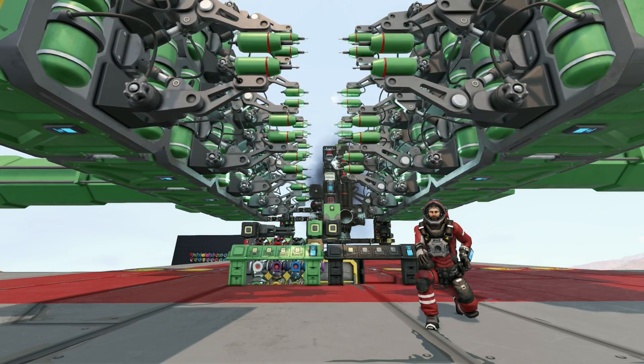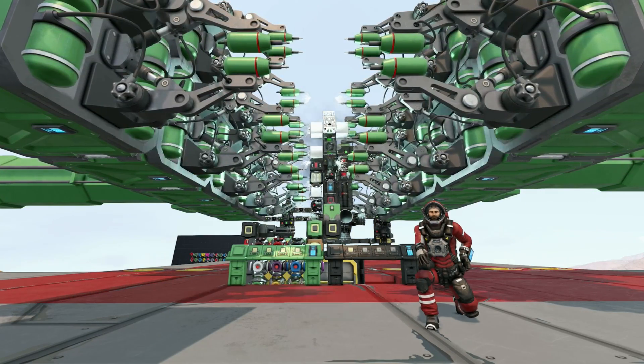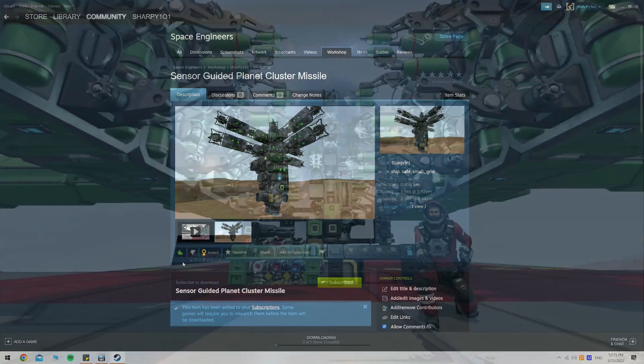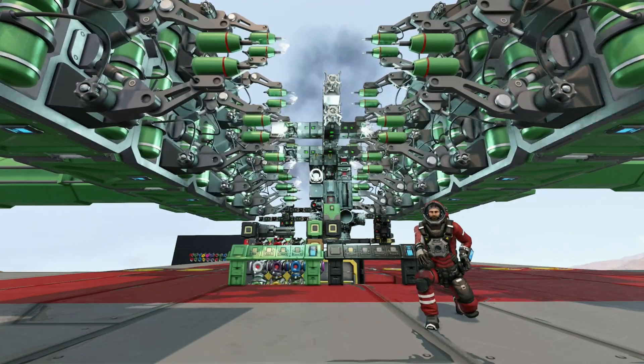G'day and welcome to a tutorial on my sensor-guided planetary missile. Today I'll be putting myself in your shoes to print it up, show you how to use it, how to set it up, and everything in between.